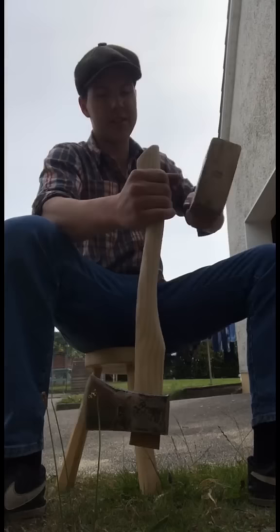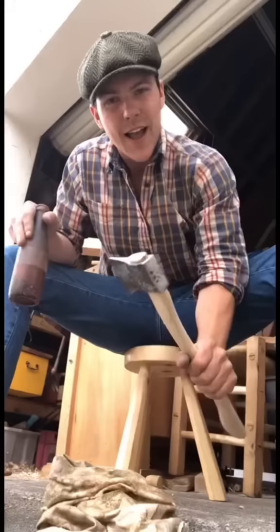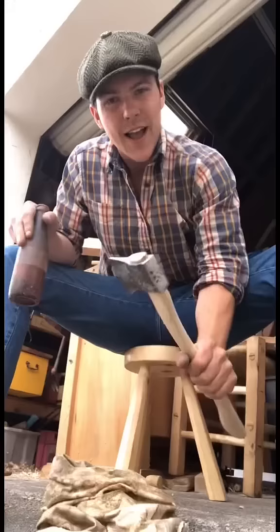There we have the handle on it now and I think it turned out fantastic. Anyone who watches regularly will know that I always like to finish my handles with a drop of linseed oil — it really brings it to life, finishes and protects it, and makes the grain pop.